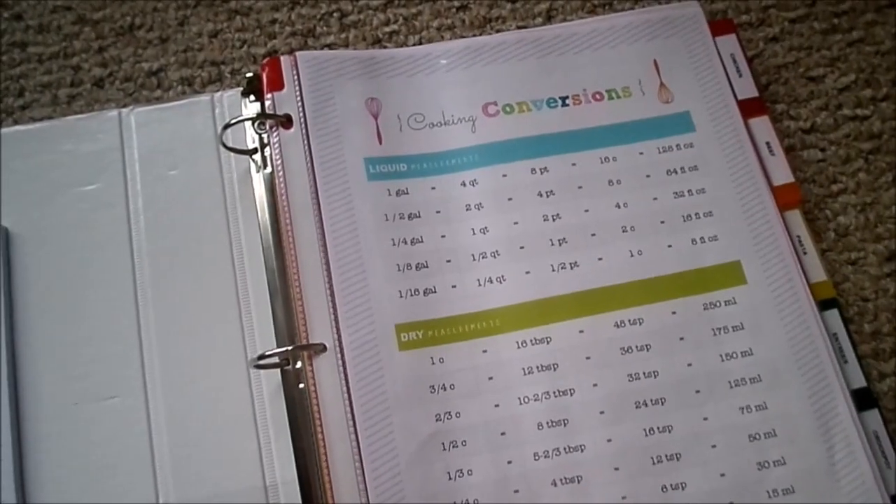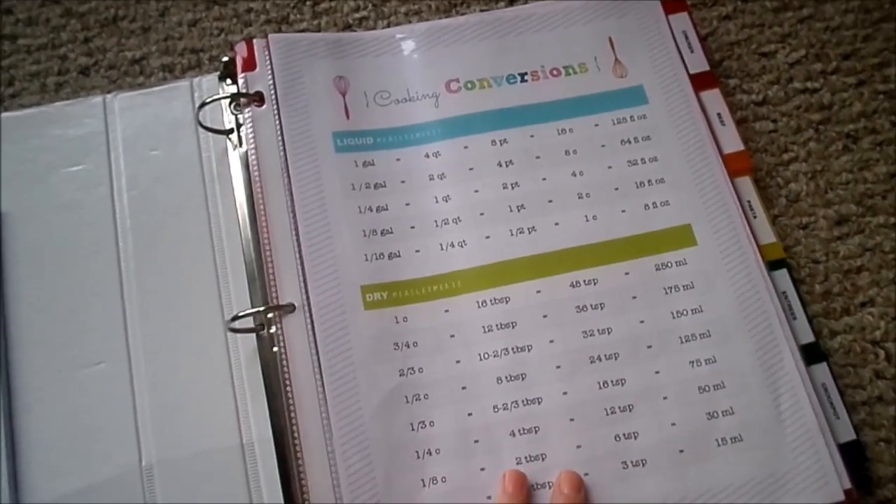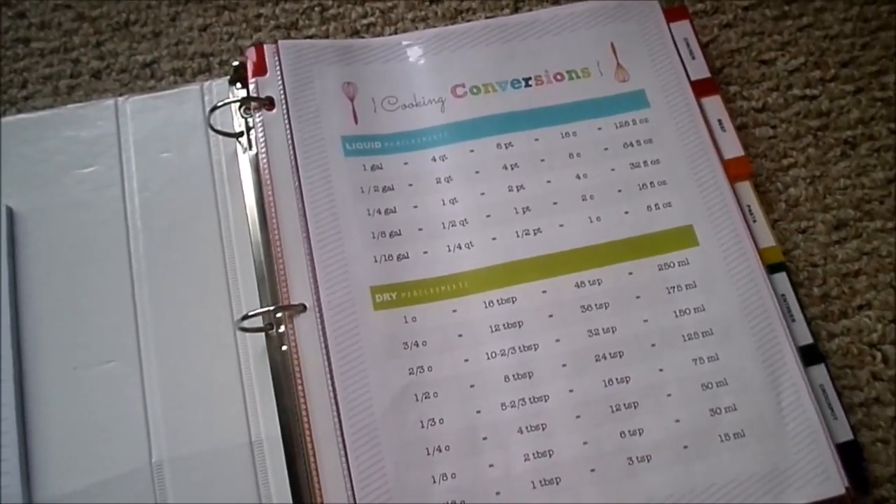The first page in my binder is this cooking conversions sheet. I really like having this on the front page so I can refer to it easily as I'm cooking. This came from the Clean Life and Home blog — I will leave a link to that down below.